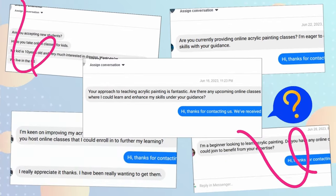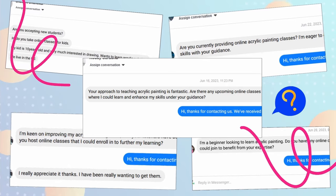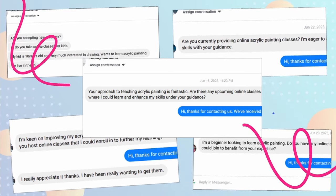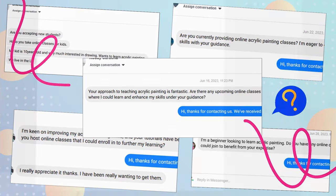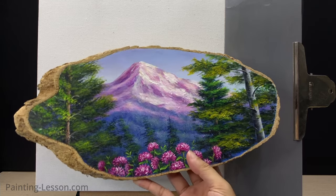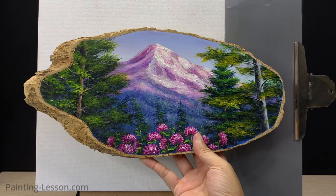Hello everyone, it's been a while since I posted a new video on my YouTube channel. Lately I've received numerous questions like: do I offer painting lessons for beginners? I've also heard many stories about the challenges beginners face when starting to paint with acrylics.